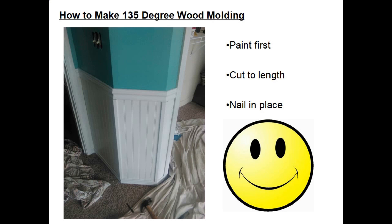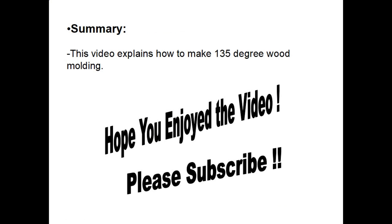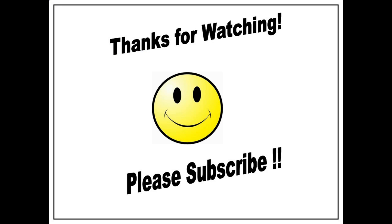The finished project really turned out nice. In summary, this video explains how you can make pieces of 135 degree wood molding. I hope you enjoyed the video, hope it helps on your projects — please subscribe. Thank you.